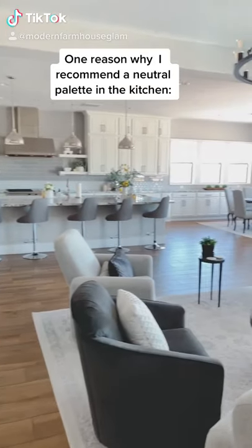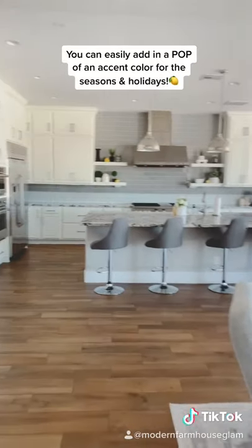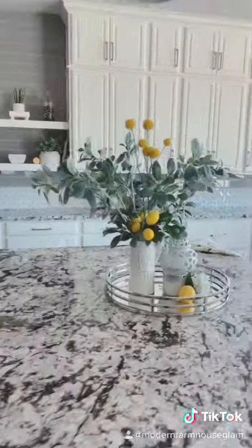One reason why I love having a neutral palette in my home is because you can easily add in an accent color for the seasons or for the holidays. I just added in a few faux lemons into my kitchen for summer and it really pops and makes it feel really cheery and fun for summertime.